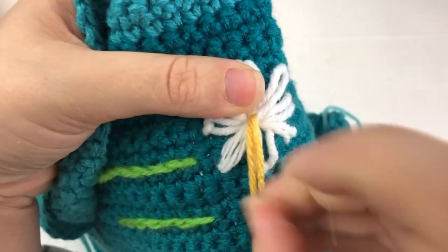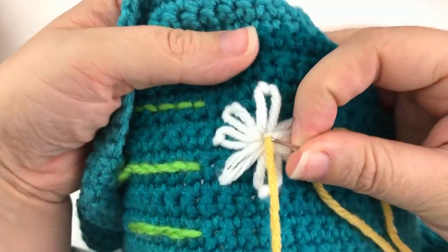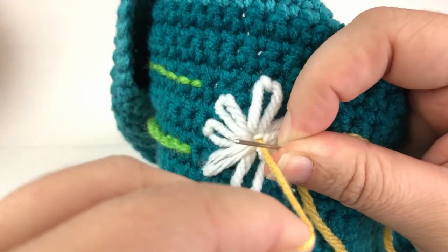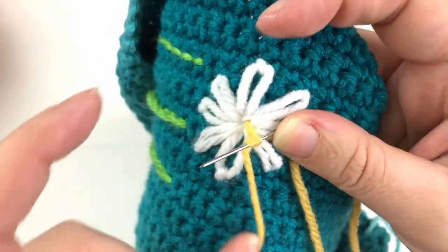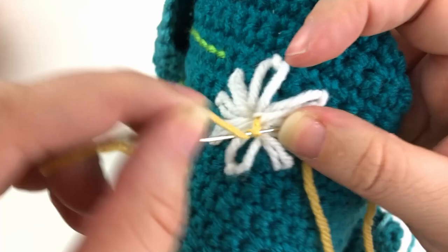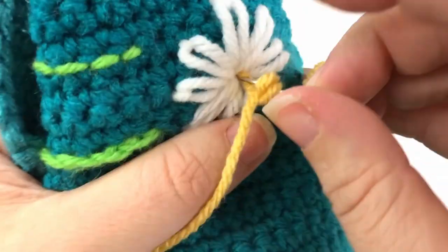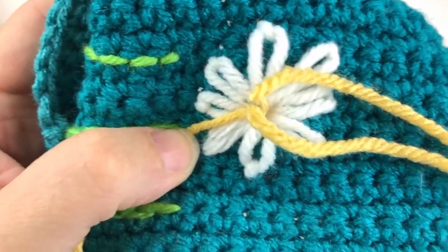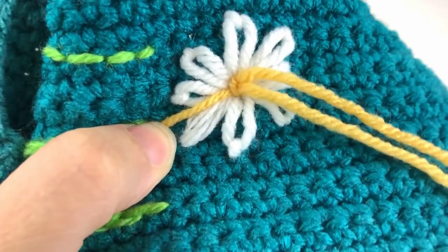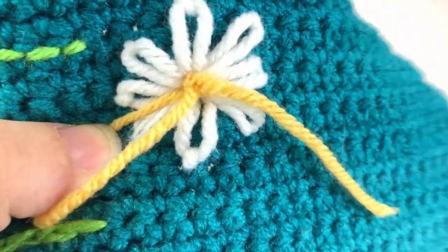The very last stitch I'm going to show you is the French knot. To make the French knot, pull your yarn up through the center of your daisy. Take your needle and point it towards you, then using the yarn right out of the center of the daisy, wrap it around your needle twice. Holding that yarn, take the tip of your needle and insert it back into the stitch that we came out of — it doesn't have to be the exact same spot but very close to it. Pull your yarn tight around your needle, not too tight but a good amount of tension, and then very slowly pull your needle through the loops. Working slowly gives you a cleaner looking knot.